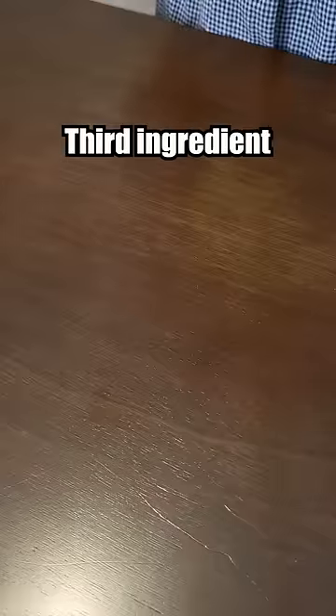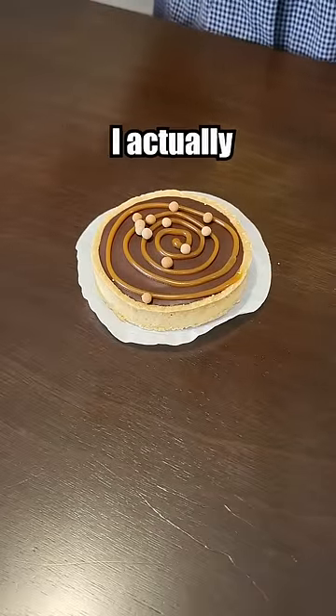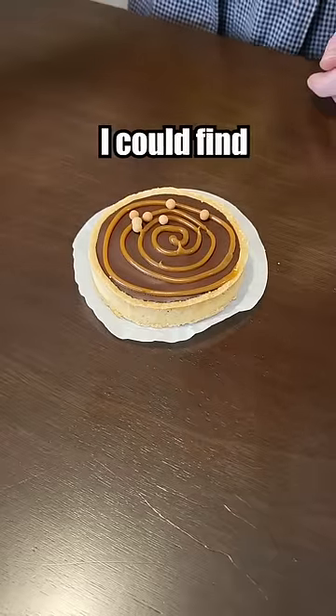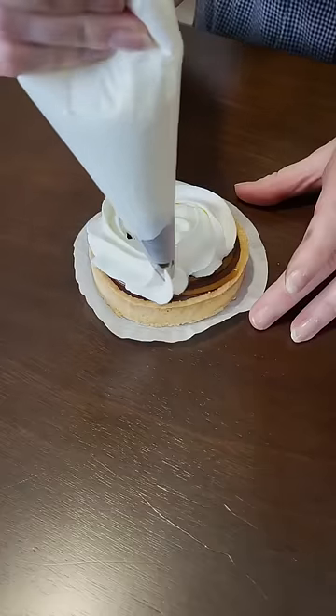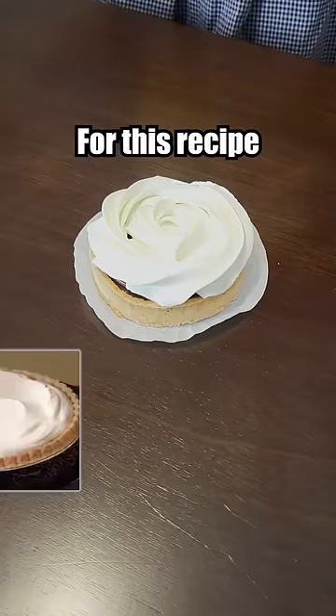Now for the third ingredient — a store-bought chocolate tart. Just to feel like I actually did something, I want to take these off. This is my fault because this is the only chocolate tart I could find. I gotta be honest, they didn't even try that hard in the photos for this recipe.